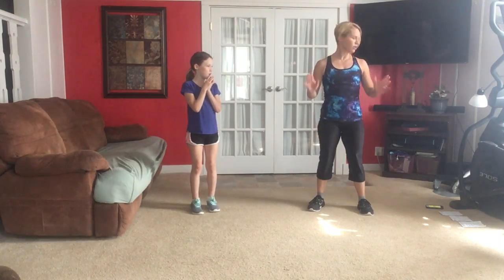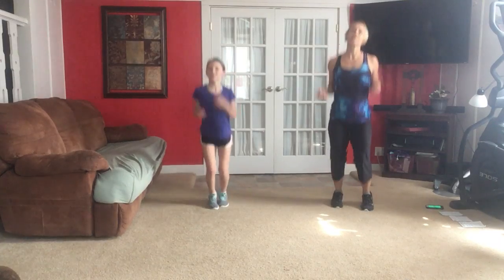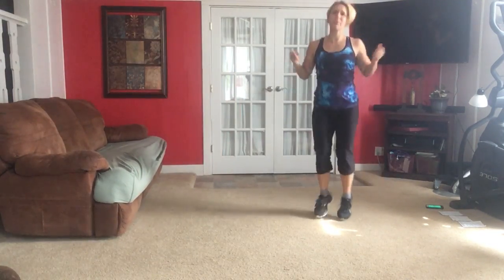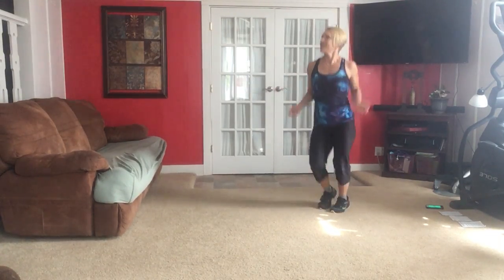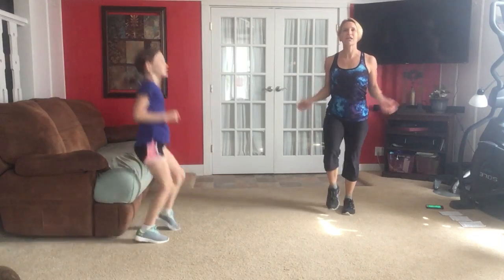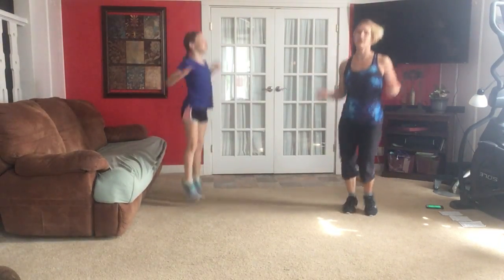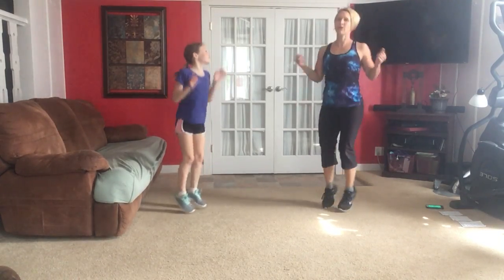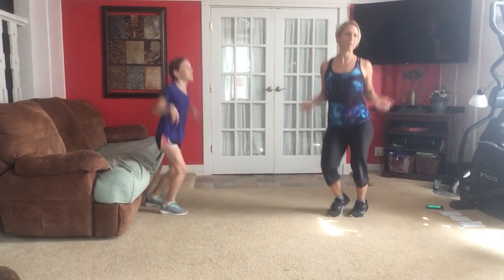Are we ready? Regular warm up — we grab our pretend jump rope and jump around. Now mom or dad, if you're doing this with kids, you don't have to jump. But I want you to get around and move with your kids — that's what's fun. If you need to walk things, maybe you're not hopping up and off the floor like we are, it's okay. Do what you can do. Kids, we're going all out — I know you can hop and jump.